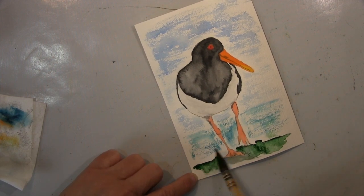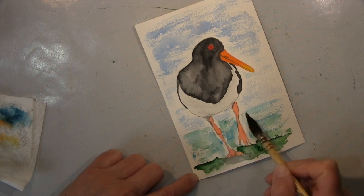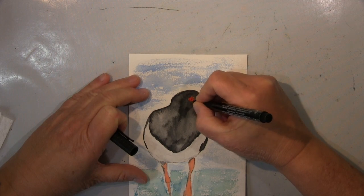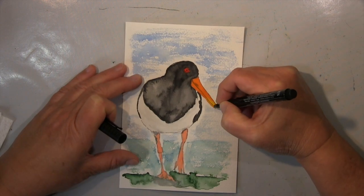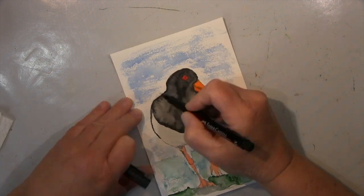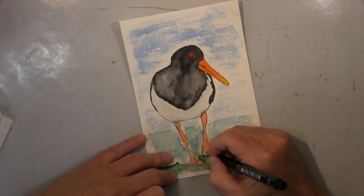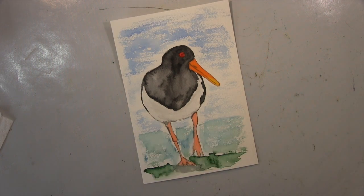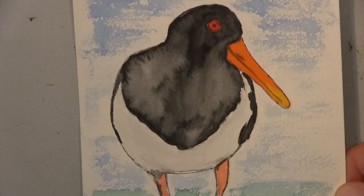Ich mache meinen schmuddeligen Distress-Hintergrund mit einem sehr trockenen Pinsel und viel Pigment — das ist etwas, das ich liebe. Ich arbeite die Unterlagen weiter aus und füge immer noch mehr Struktur, mehr Distress und mehr Textur hinzu. Das ist es.